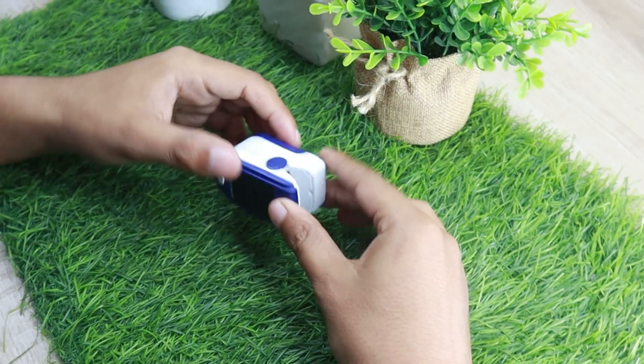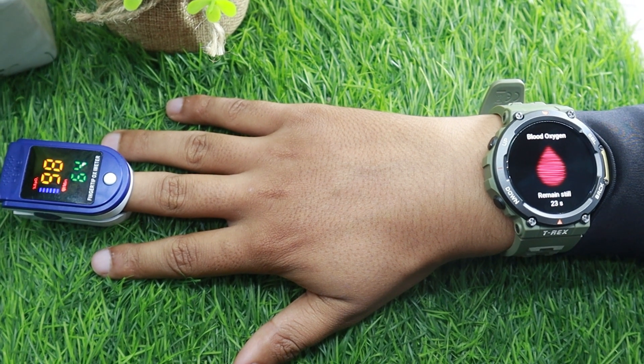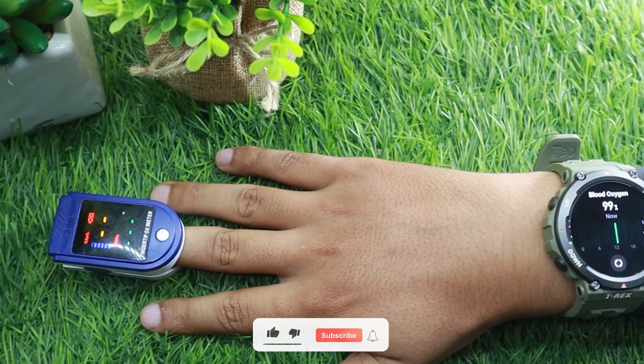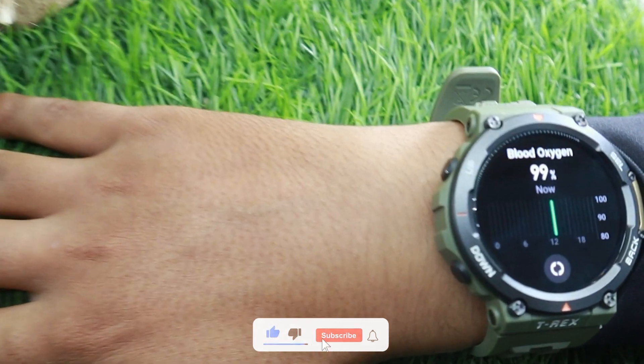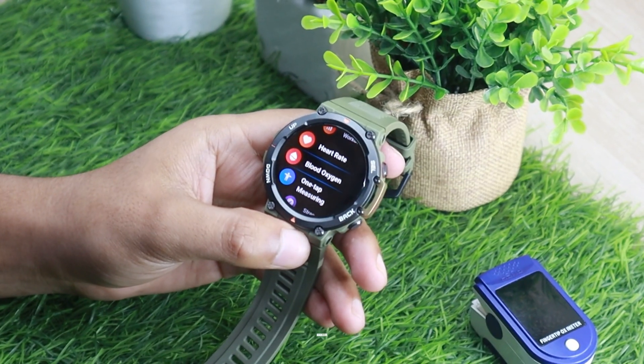It's because an oximeter provides a more accurate reading on the right hand. Given it has the same sensor as the GT-R3, I expect a pretty good performance from the Amazfit T-Rex 2. As you can see, the watch is performing well even on the right hand.